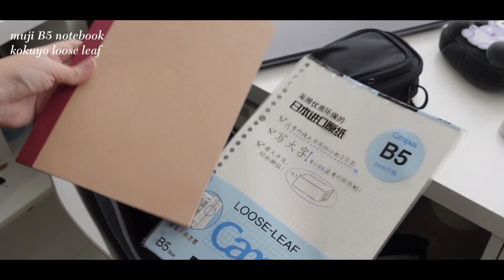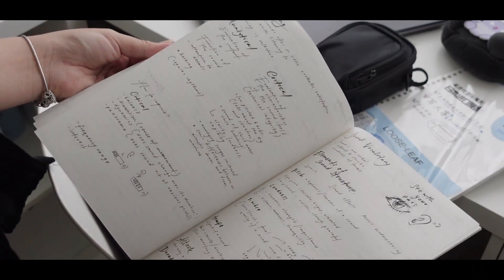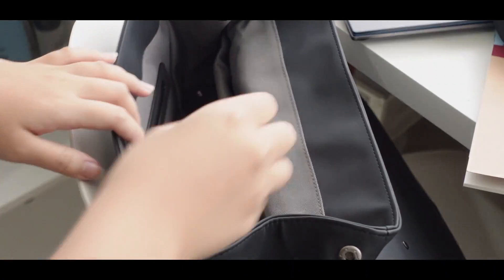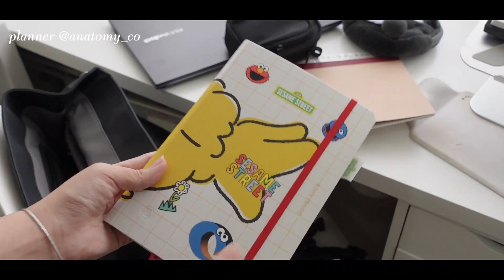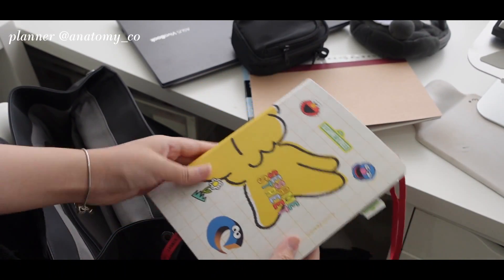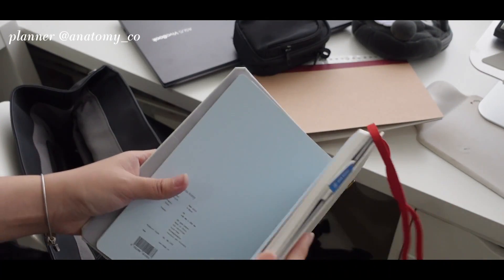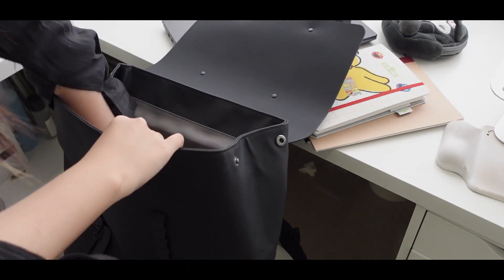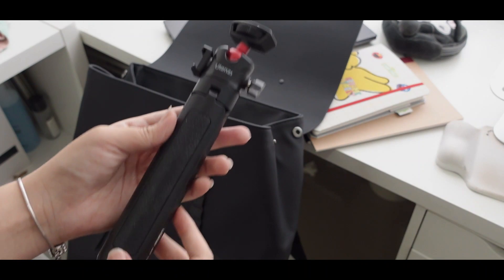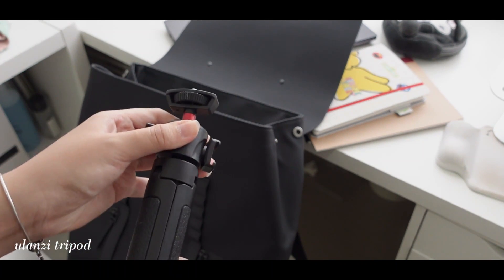Since there are no design-related courses for my upcoming semester, I carry a Muji notebook and some paper — it feels like I'm going back to high school. Anatomi invited me to their Sesame Street collab private viewing a few months ago and gifted me a beautiful customized journal, which I finally started using to jot down ideas and thoughts. I also bring a tripod from Ulanzi that I got off Shopee — it's very durable and you can attach a separate lighting attachment to enhance video quality.